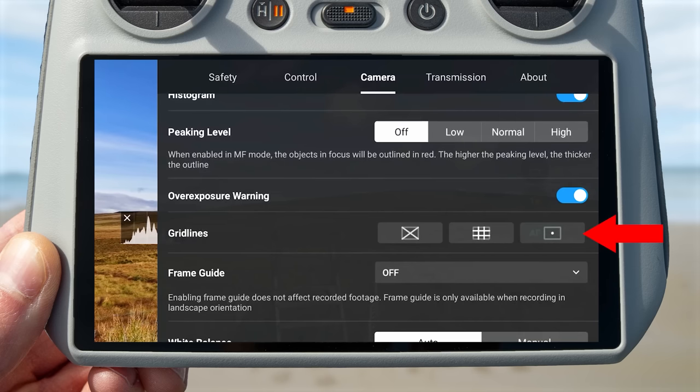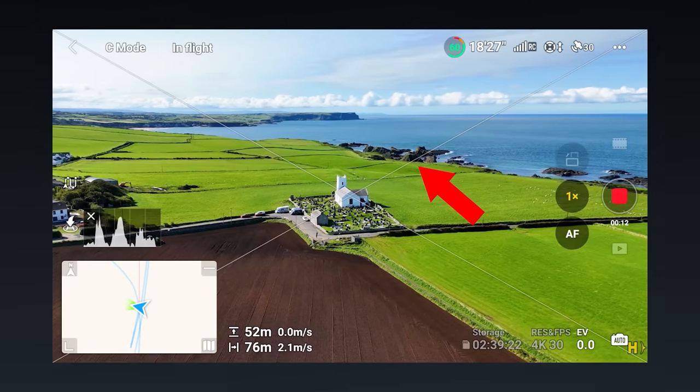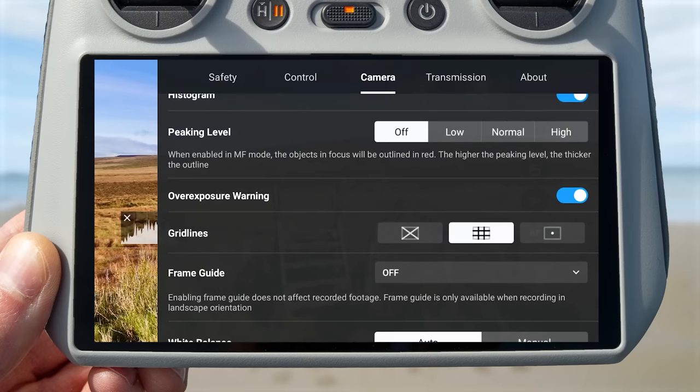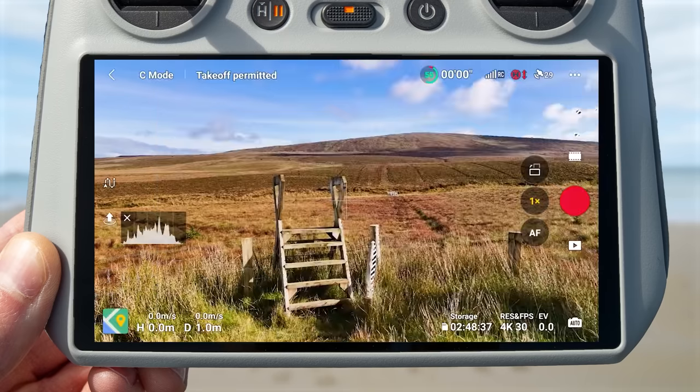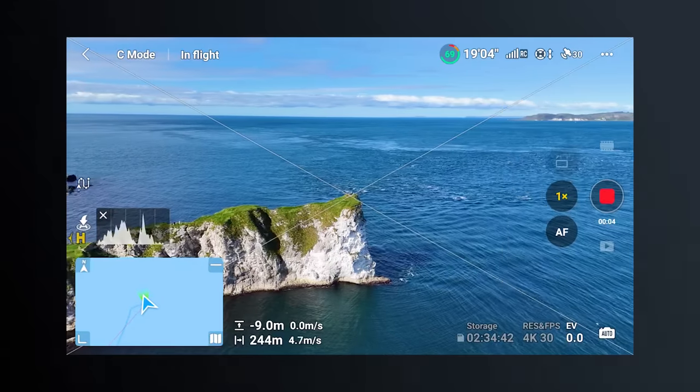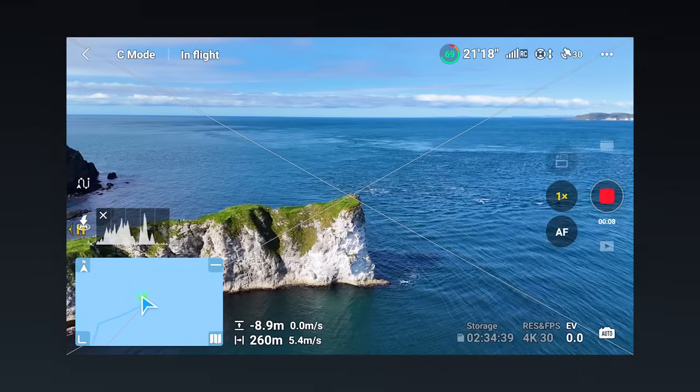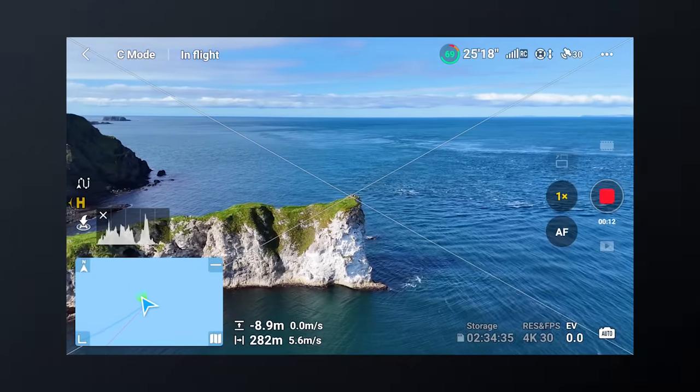A setting I personally find very useful is the gridline setting, accessible under the camera subheading in the settings menu. Gridlines superimpose over the camera preview on the controller screen. You have three options: a large X, a grid, and a center point — and you can enable combinations. I personally like the large X because it makes it much easier to keep your subject centered during drone moves like an orbit, helping ensure your subject stays centered throughout the move.